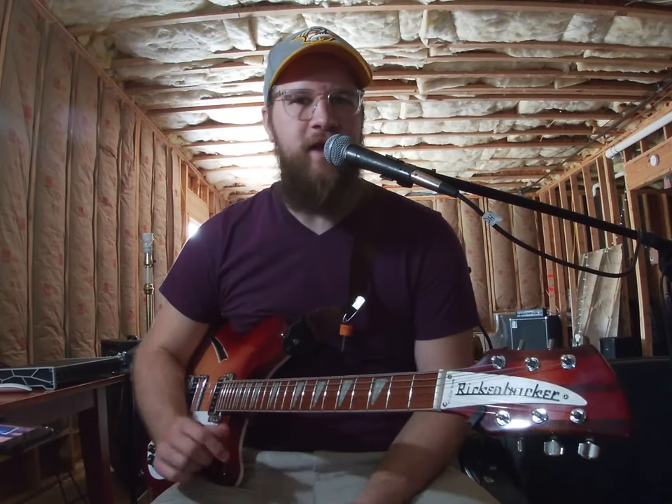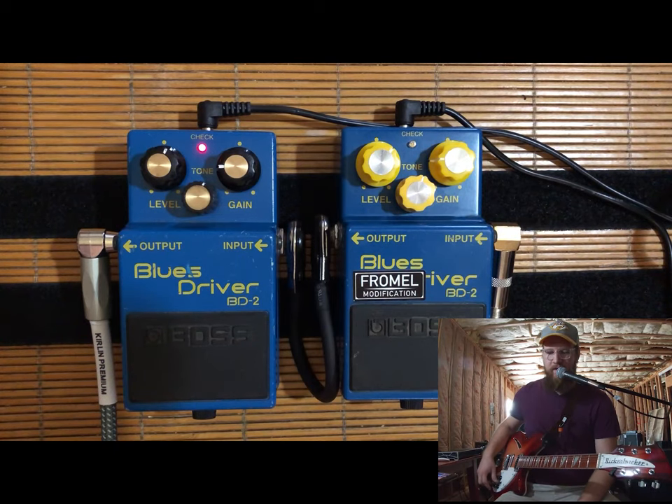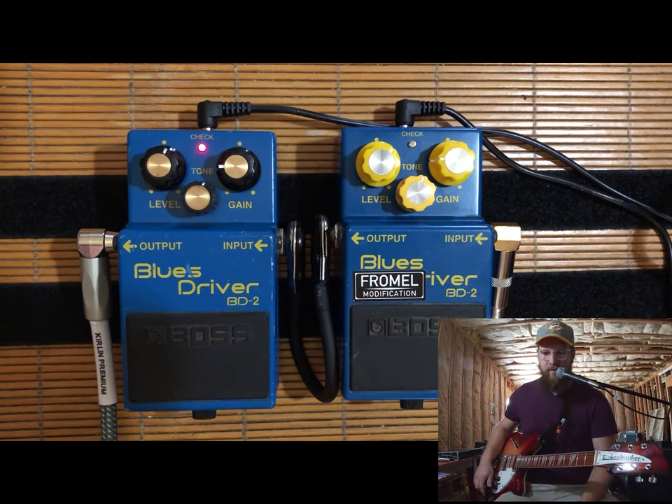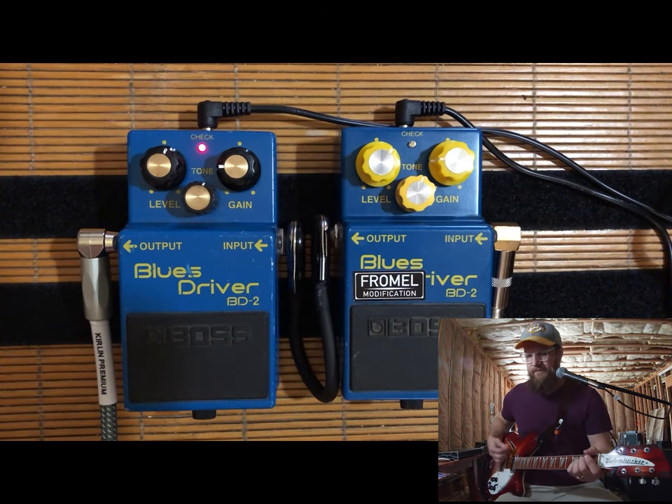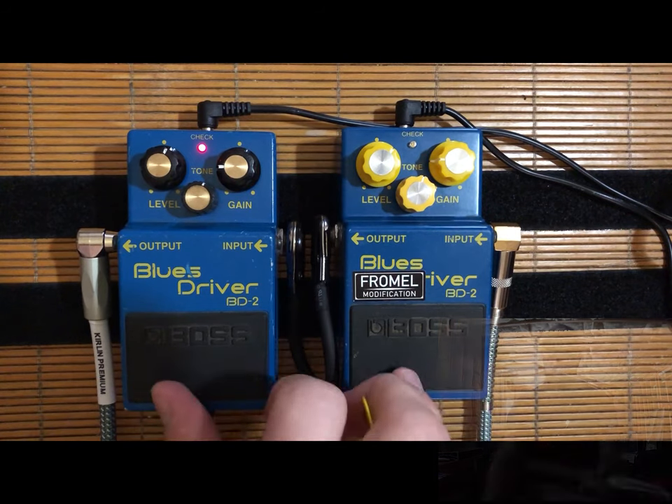And as far as using this drive a little more clean — or I guess a little more transparently, as the trendy kids would say — you can dial the gain down. I've got the gain down to about 9 o'clock and I'm pushing the volume up a little bit. Here's the stock Blues Driver. Now here's the modded one.